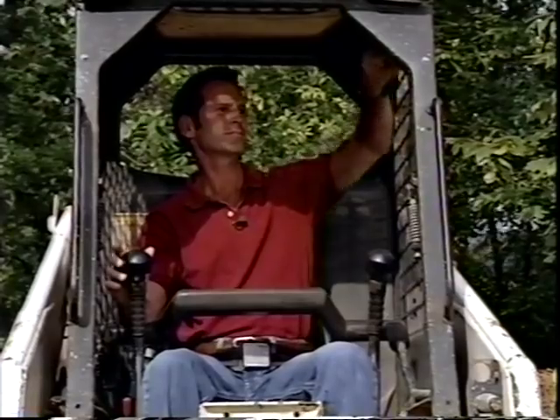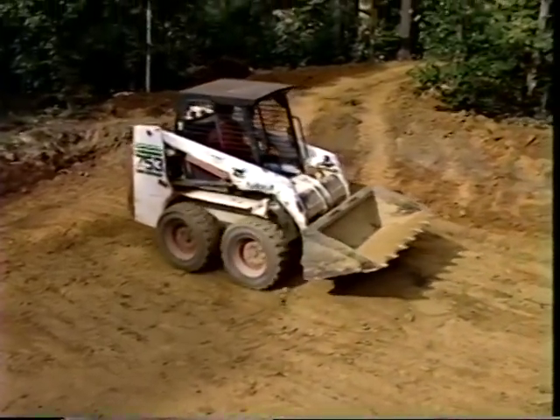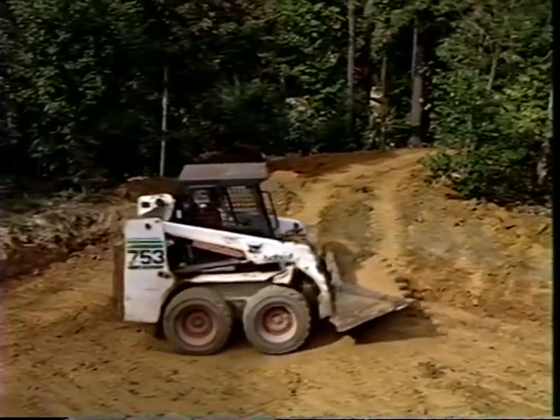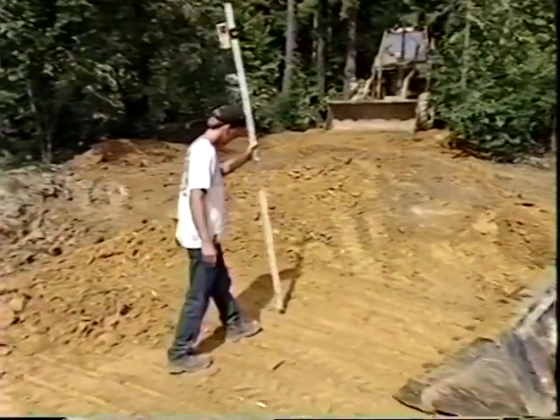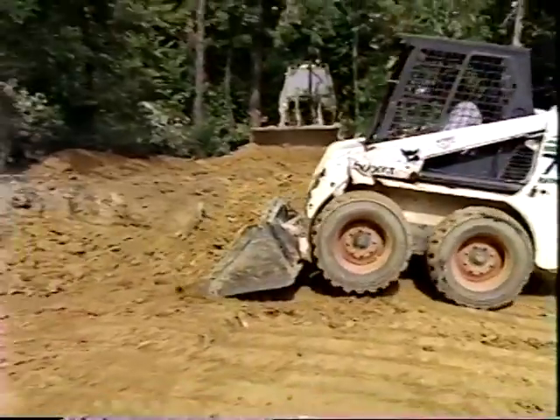The top soil has been removed and the first level of the swimming pool excavated. This is called the panel shelf level — it's very important because it's where the wall sections will be assembled together and leveled. The panel shelf must be 42 inches below the top of the pool. We have to make sure we don't dig too deep, as the panels need undisturbed ground to support them.